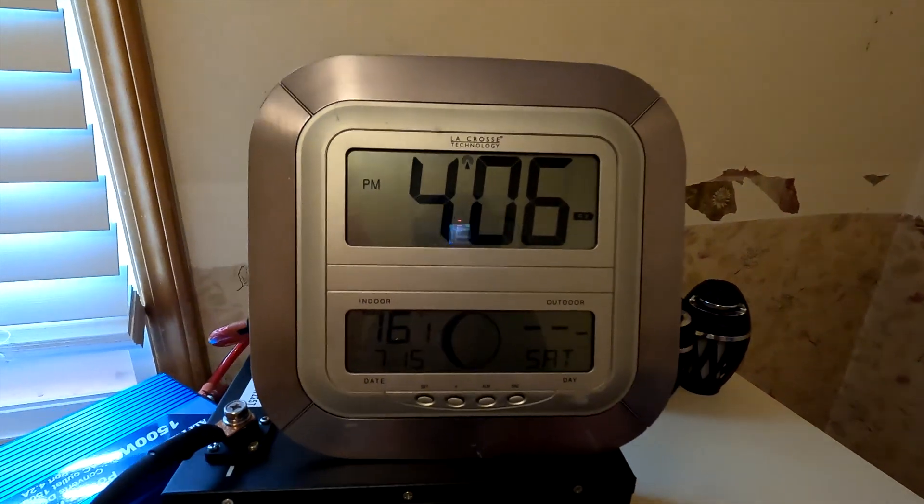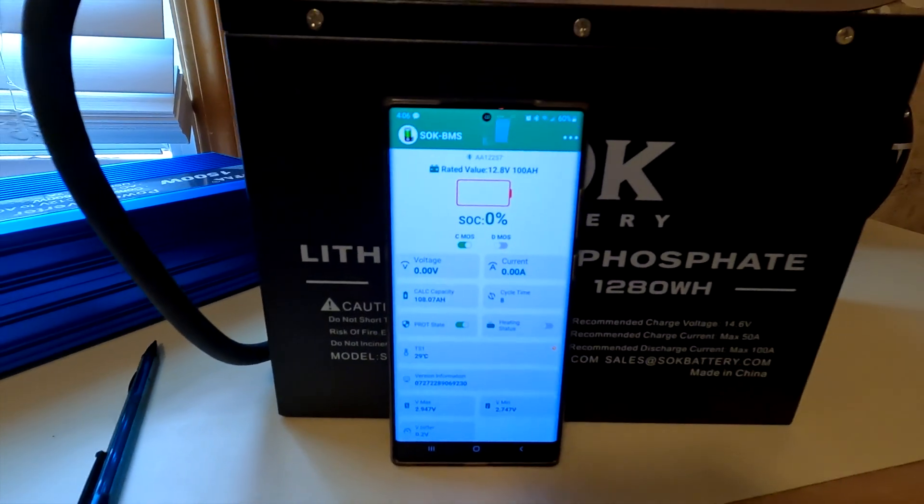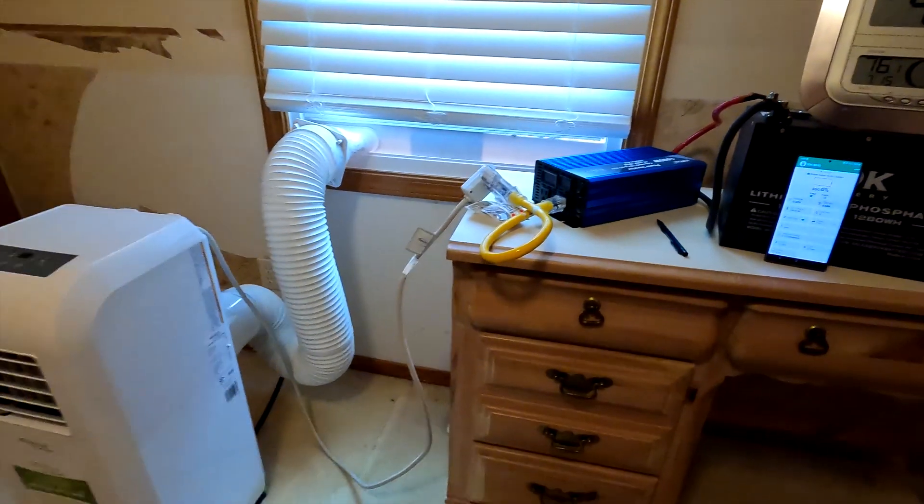My son and I heard beeping from upstairs — the inverter was at about 10.1 volts and once it hit below 10 volts it automatically shut off. The time is 4:06 and the battery is at zero — completely dead, everything has shut off. So what this really shows is that you could safely say you can run this particular air conditioner on a 100 amp hour 12 volt battery for about five and a half hours if you set it at 75 degrees. With the previous test at 70 degrees it only ran three hours — you get an additional two and a half hours just by increasing the temperature setting from 70 to 75.